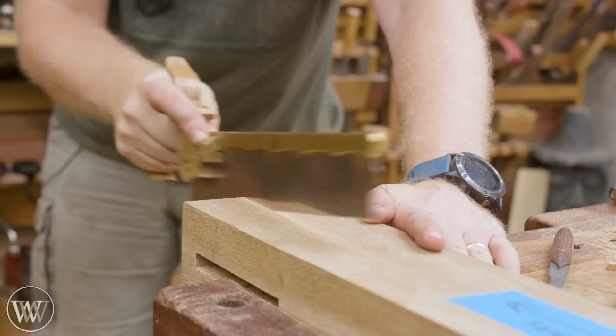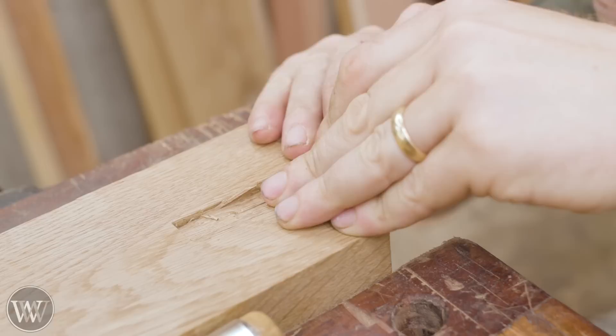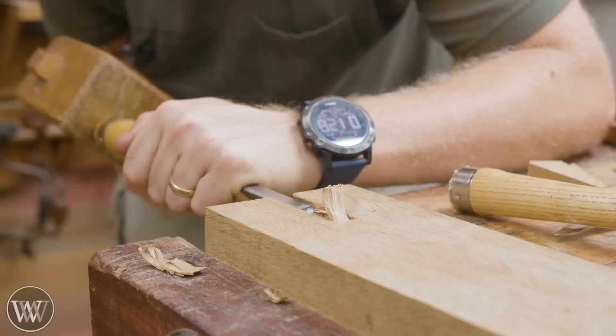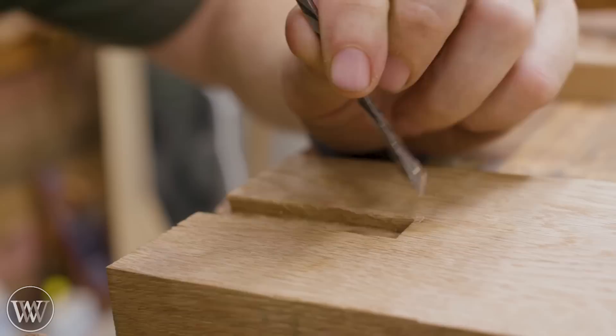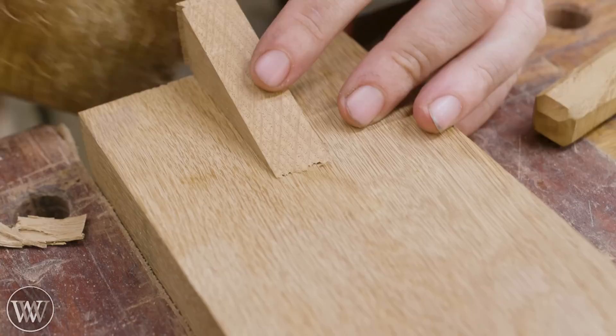Once you cut down either side it's just about chiseling it out - test the fit, and once it slides in a certain amount don't remove anything from that area where it slid in, just dig deeper farther down and keep going until it is a slot running all the way down. Using a router is very useful for getting into the corners and flattening the whole slot. I get to use my dovetail chisel - some people call it a fishtail chisel - which reaches beautifully into the corners and makes everything really nice and sharp. Once that's done, test the fit and make sure it slides in all the way to the bottom. Nice and happy.